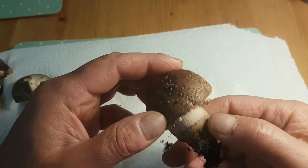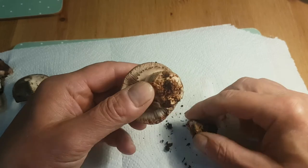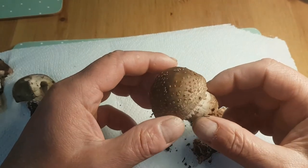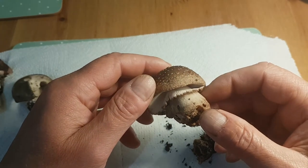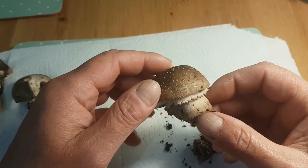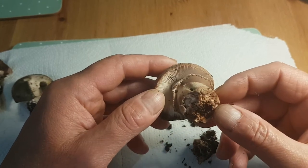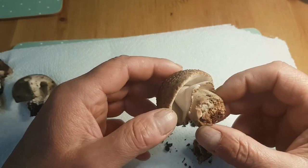So this definitely is a blusher. It's a very good edible, but I won't be eating this one because, as you can see, it's been eaten throughout — maggots love this mushroom. When you go out and pick one for the table, maybe three out of ten, if you're lucky, will be good. I tried it once; it's a tasty edible mushroom, but I don't really look out for them anymore because of the maggots.